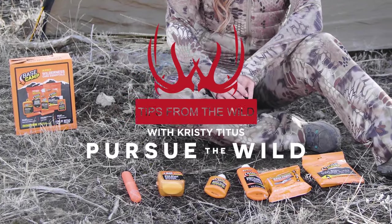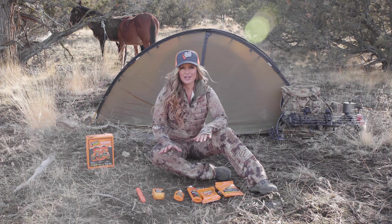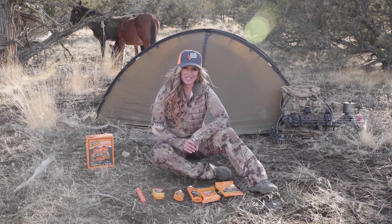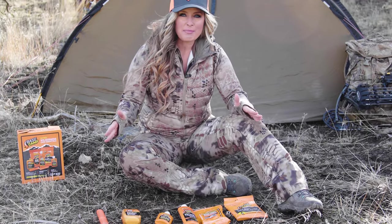The Basecamp Wilderness Care Essentials Kit has everything you need while you're off grid, with bioengineered enzyme scent prevention technology. This kit is your easy button when prepping for your next remote adventure.